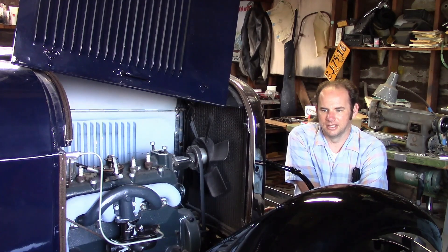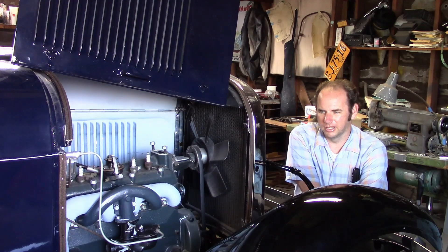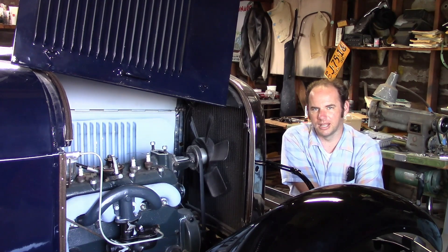Hello everyone. As you can see, this is the two-door sedan we've been working on restoring and we're getting near the end of the project now. So the next big thing we're going to do is fire up the engine and see what happens.